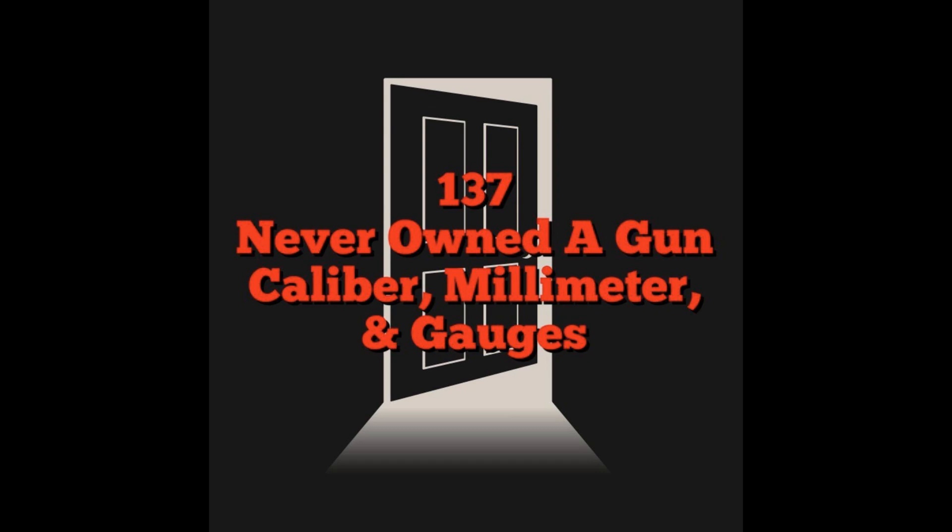You might notice we didn't get into 7.62x39 or 5.45x39, which are big in certain circles. I just want people to get the really basic starting knowledge — how to do step one at the gun shop when buying a rifle.